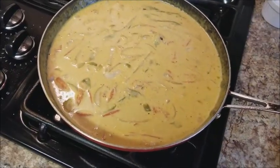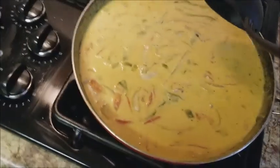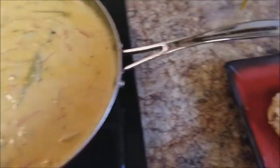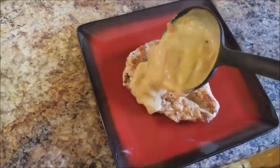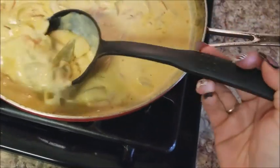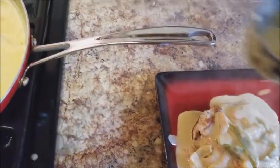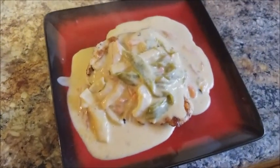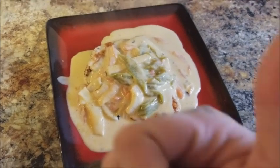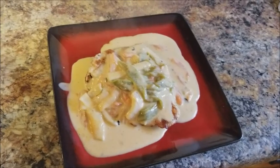It's pretty much done now. I'm going to go ahead and serve myself. Normally I would serve this with some rice and beans on the side, but basically you want to go ahead and smother your chicken in this really good chili cheese sauce — and that's it, that's your final product! Hopefully you guys all enjoy it. Let me know what you think, give this video a thumbs up, and subscribe so you can see the rest of my videos. Bye!